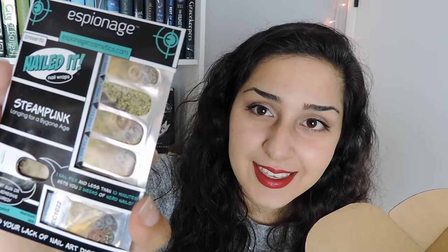Oh my god. So these are steampunk nail art things, like press-on nails. They have little clockwork gears. I have no idea how well these are going to work — I'm not really a nail art person. I paint my nails occasionally but I'm not really one to go for stickers or anything like that. But these look really cool, so hopefully they work out pretty well.